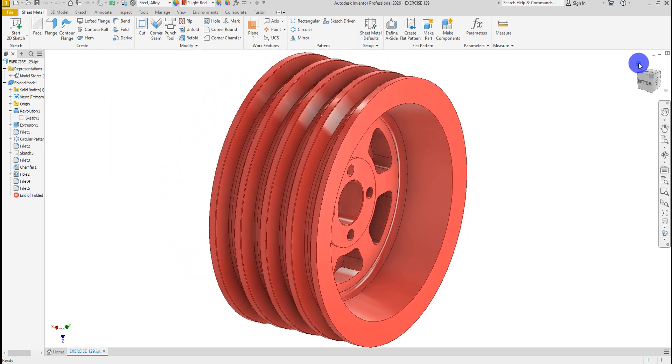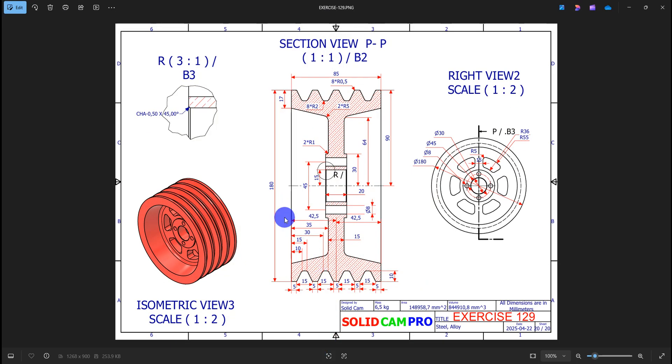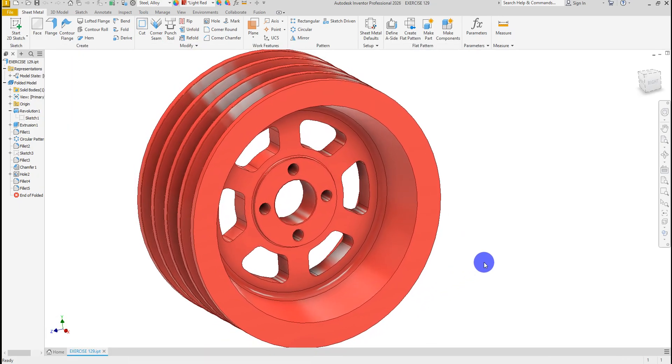In this tutorial, we'll use sketching, revolve, extrude cut, chamfer, fillet, and pattern tools to design the pulley accurately and apply standard mechanical dimensions for a professional result.